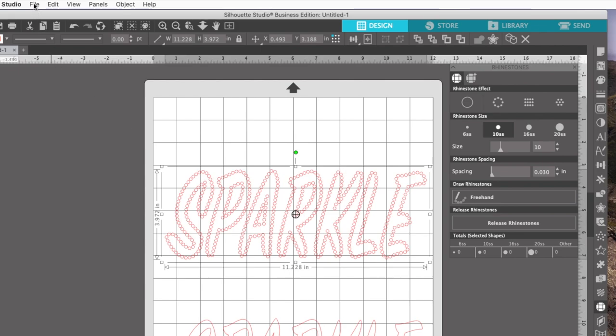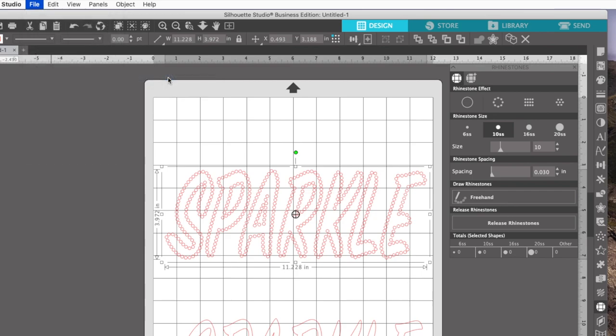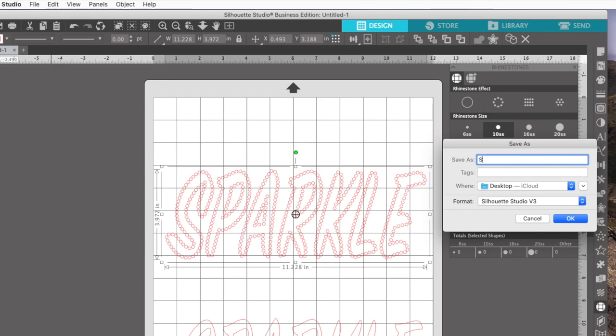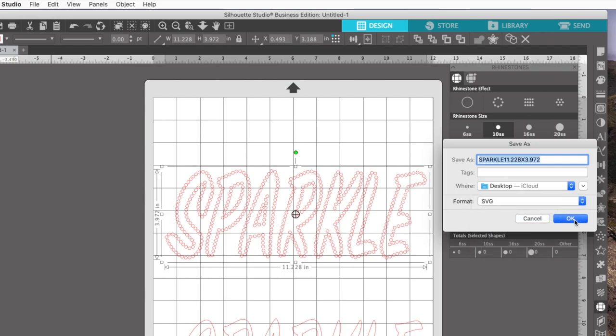Now I'm going to save this, and I want to save it with my measurements. So I'll say File, Save As, save it to my hard drive, and I'm going to name it sparkle 11.228 by 3.972. Putting the dimensions in the name of your file is very, very helpful because when you take this into Cricut, it's probably not going to be the right size. I want to save this as an SVG, and then I'll say OK.